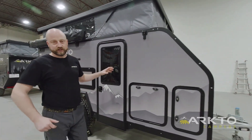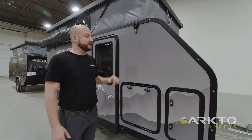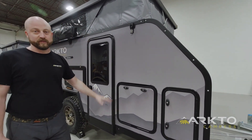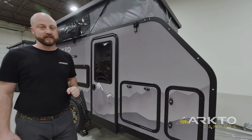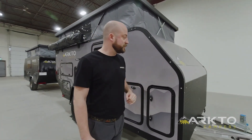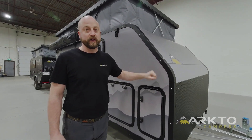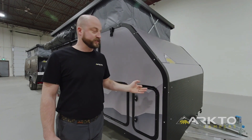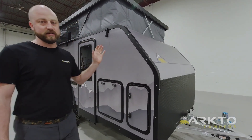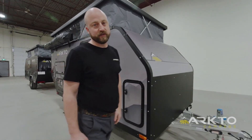The body of the trailer is constructed with inch-and-a-half thick composite sandwich panels that provide a good R-value. This includes the floor and the roof, so all six panels are insulated quite well. The exterior trim of our trailer is finished with a textured matte finish powder coating, which makes it quite scratch resistant — that's why we selected this versus a gloss or semi-gloss finish that a lot of other trailers use.